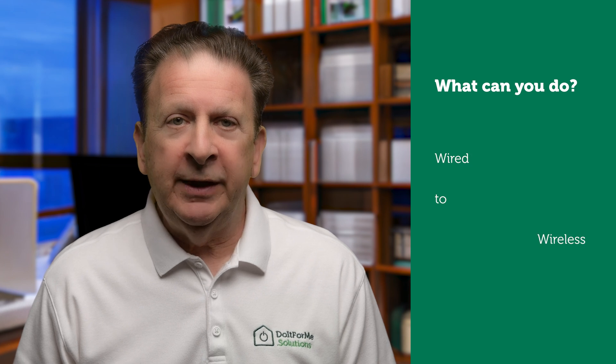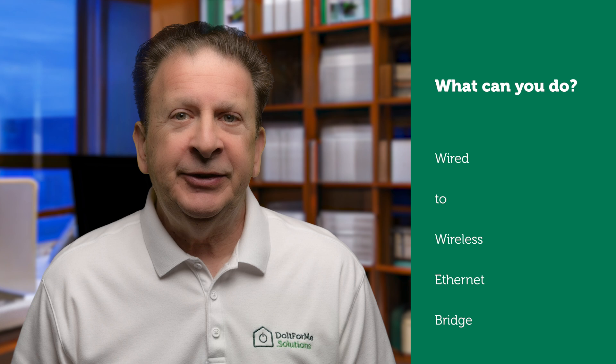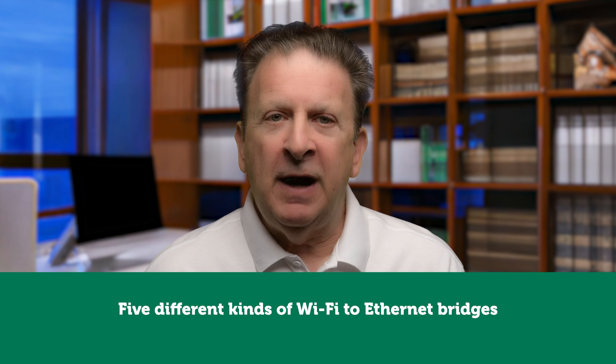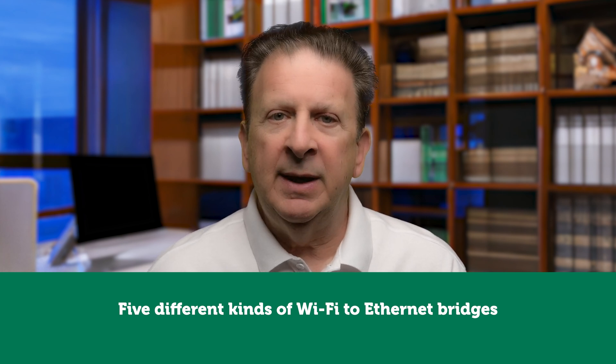A wired to wireless ethernet bridge could be exactly what you need, and the best part is it doesn't have to cost you a fortune. I will show and explain five different ways of building and installing a Wi-Fi to ethernet bridge.